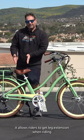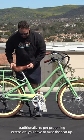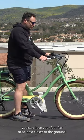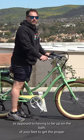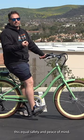It allows riders to get leg extension when riding. Traditionally, to get proper leg extension, you have to raise the seat up. You're going to get six inches of leg extension because the pedals are moved forward. You can have your feet flat or at least closer to the ground, as opposed to having to be up on the balls of your feet to get proper leg extension.